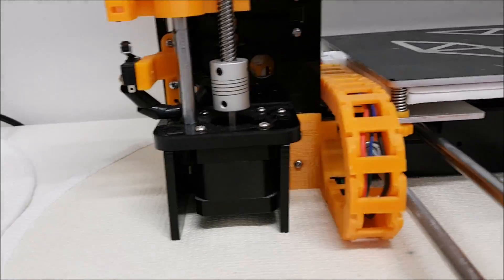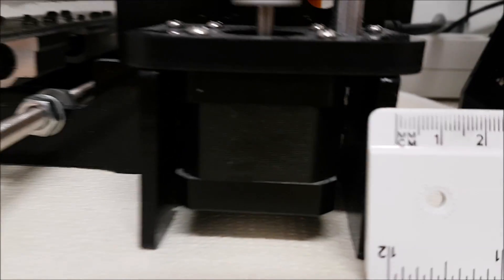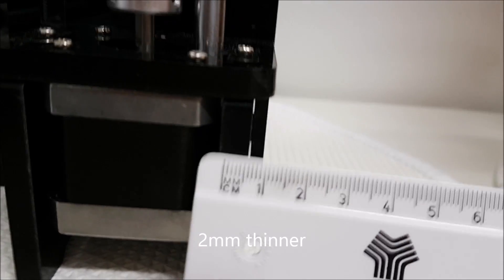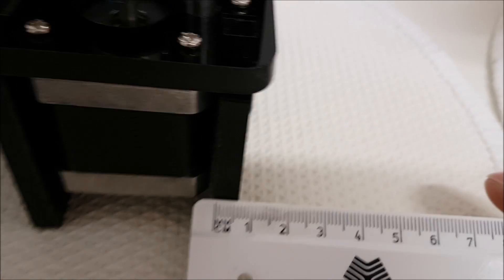If we look at the stepper motors, the frame on each side of the stepper motors is thinner on the Anet — approximately two millimeters — and on the Tronxy it's much much thicker, so definitely a difference there.